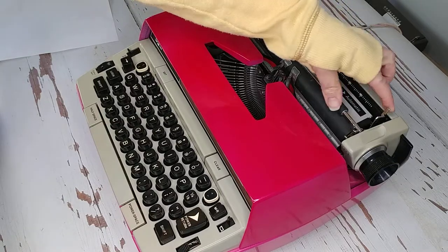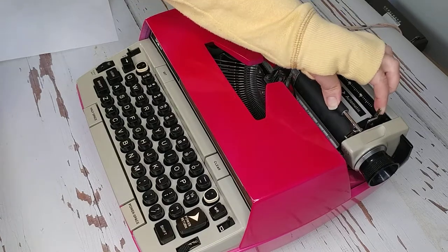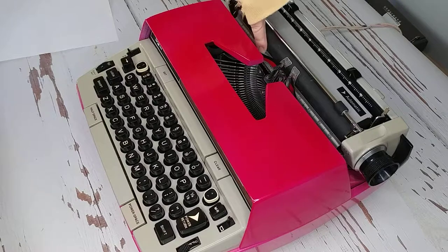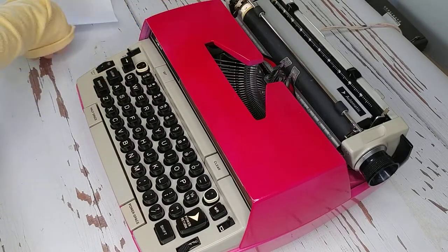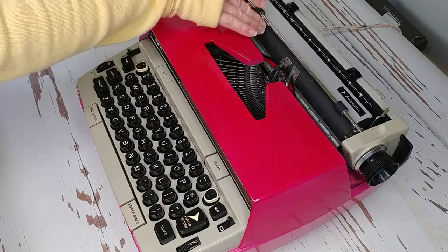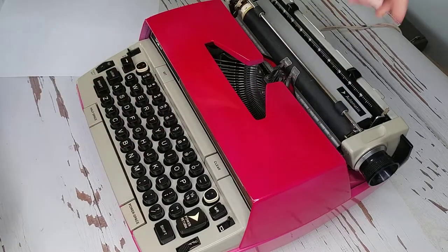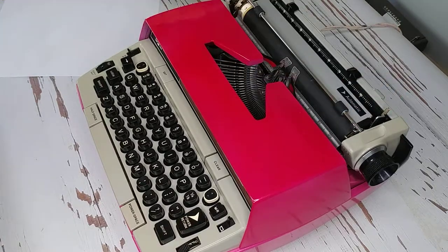Over here on the right side, this is your paper release. When you pull on this, it releases this metal bar right across here that bumps against the roller. That's what holds your paper nice and tight against the roller. And if you need to adjust it or pull it out, this releases the tension on that so you can do it.